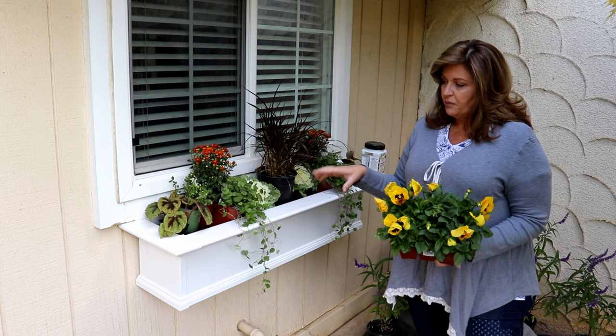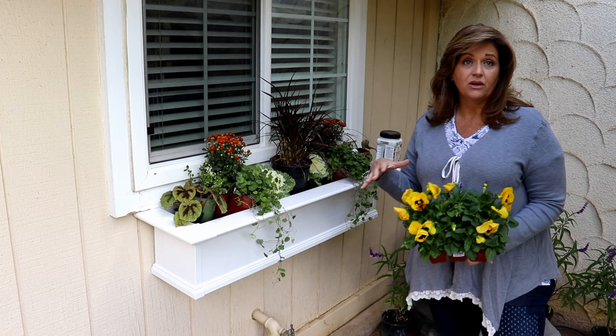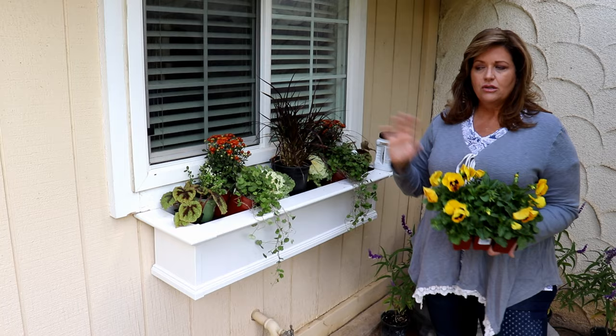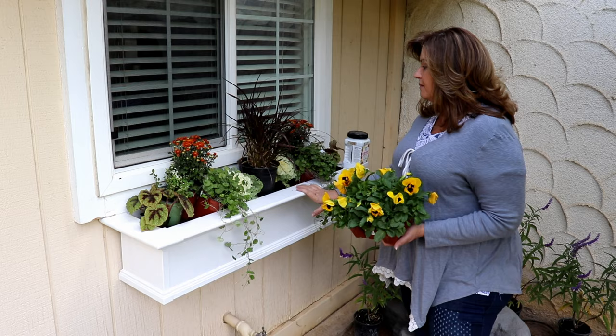The Rex Begonia pretty much likes shade and I know the space is south-facing, but just about four feet from here I have a Japanese maple. I know it's going to lose its leaves pretty quick, but about 20 feet away I have three redwoods. And with daylight savings time getting ready to end, the sun doesn't sit quite as high. So this gets shade all the way up until about 1, 1:30, and then the sun will start setting between 4:30 and 5:00, so I think I'll be okay.